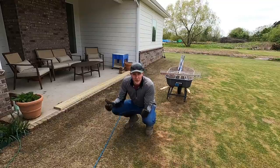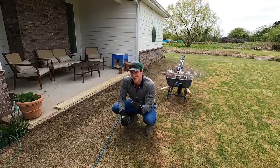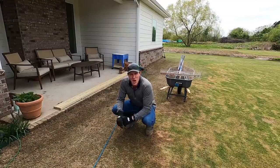All right, the project for today is transforming this outdoor living space into something really cool. I've got Mrs. Right Tool here to help me, but she's kind of shy.